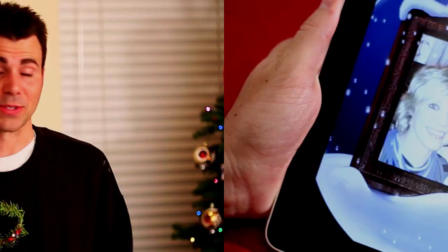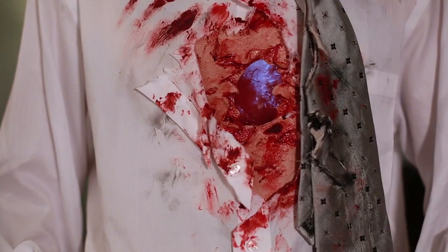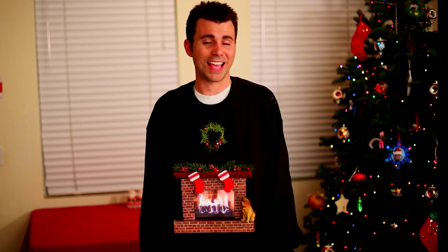A thank you to the three and a half million people last month who watched the Halloween YouTube video on Digital Duds. This version of the holiday app is completely free — free to download, no ads, and fully unlocked, so you don't have to worry about any lame in-app purchases.